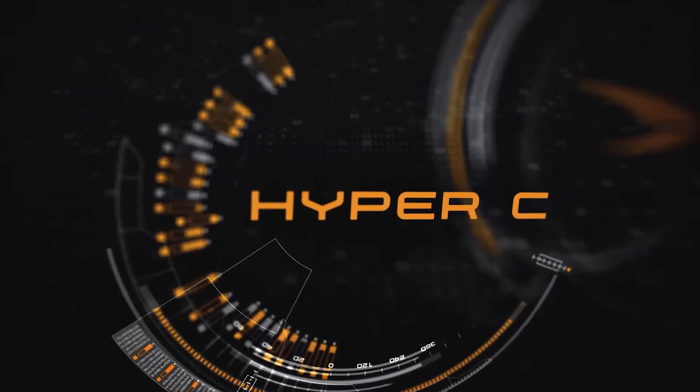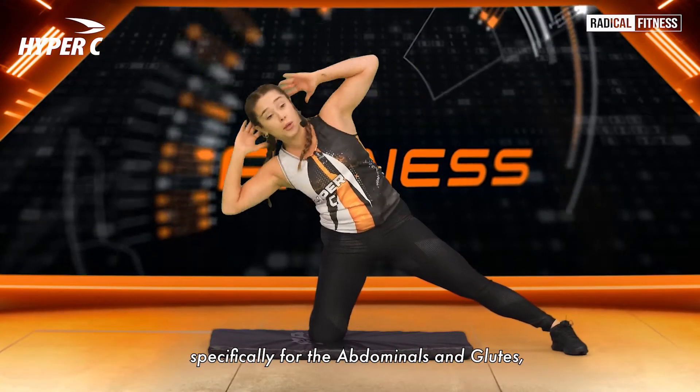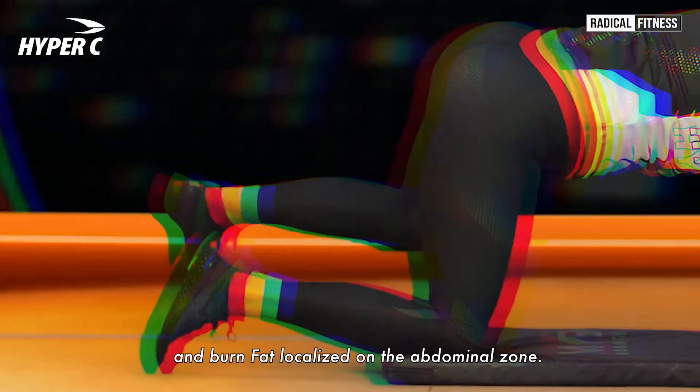Welcome to Hyper-C. Hyper-C is a strength, toning, and conditioning program specifically for the abdominals and glutes, which will help you to do almost anything. With Hyper-C, you will improve your tone in abs and glutes and burn fat localized on the abdominal zone.